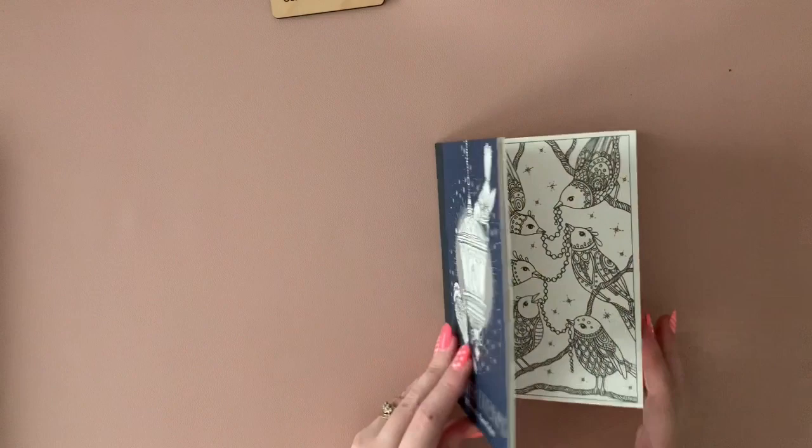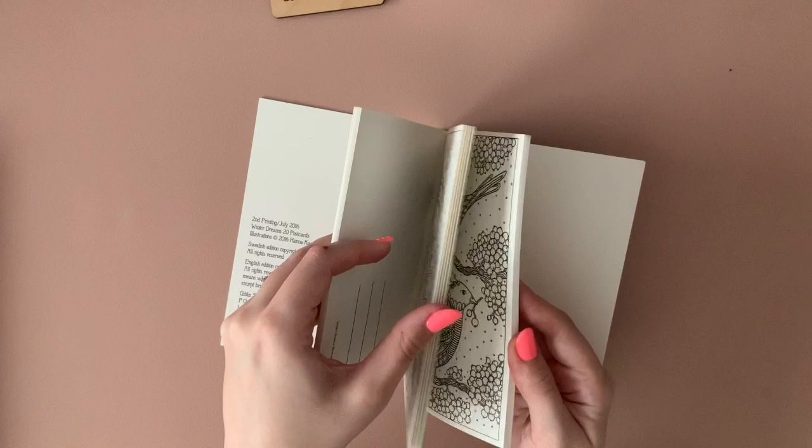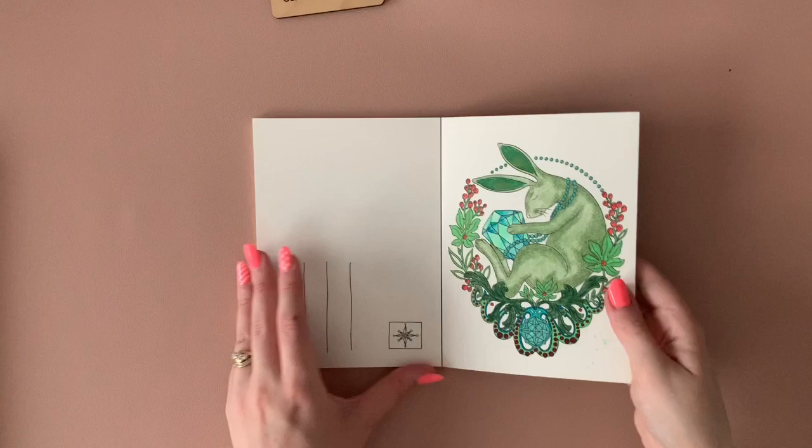We've got Hannah Cows' Winter Dreams, a little mini postcard one. Gel pen, plain and simple — just really easy, you can sit there and watch TV while you're doing it. There's a rabbit one that I've done — here it is. This is a mixture between gel pen and Prismacolor, and that's everything I've done in that one.